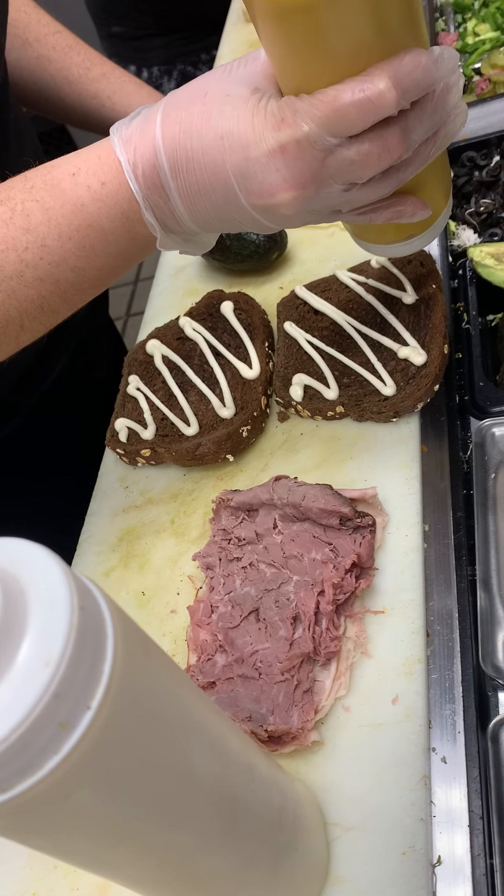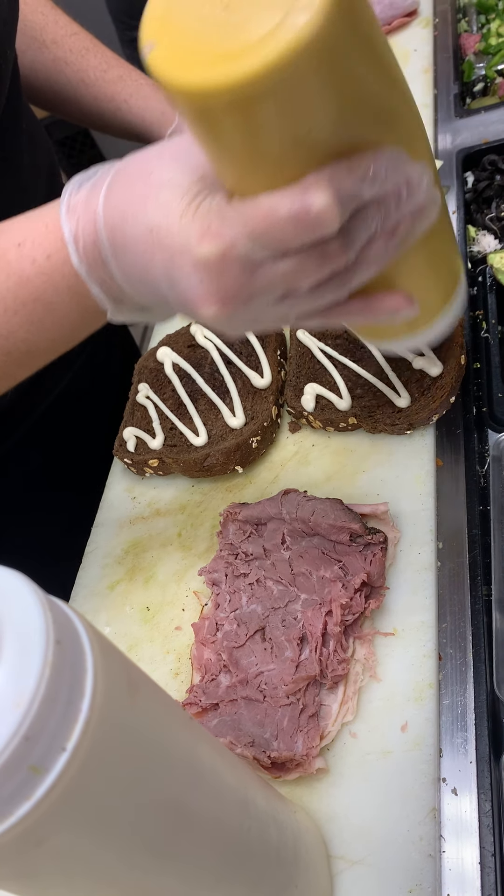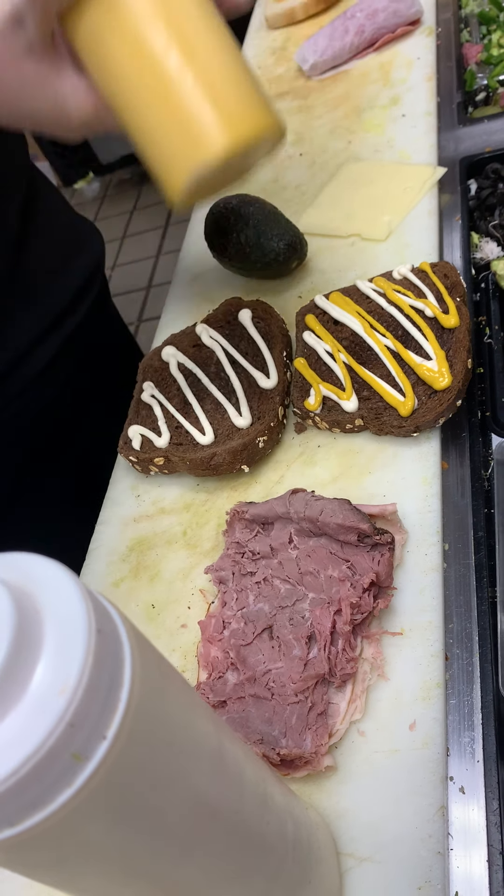You're going to put mayo on the top and the bottom, corner to corner, and mustard only on the top, corner to corner.